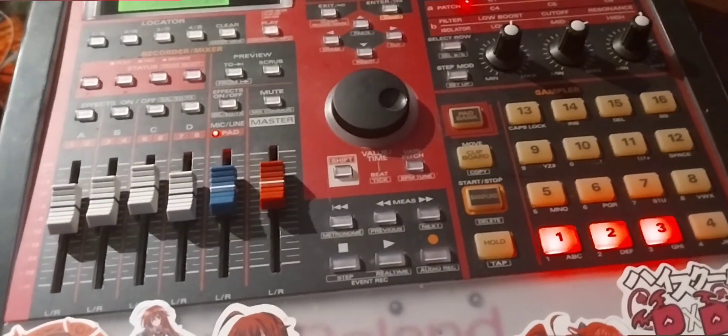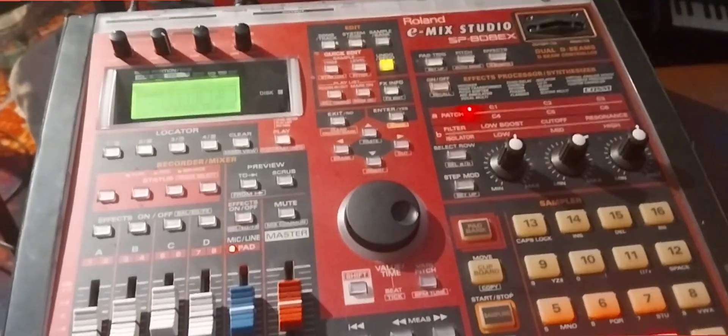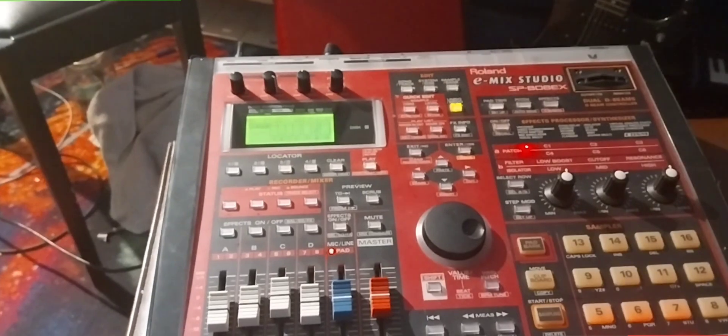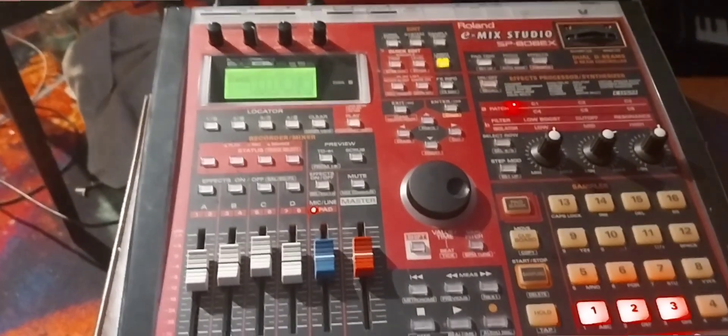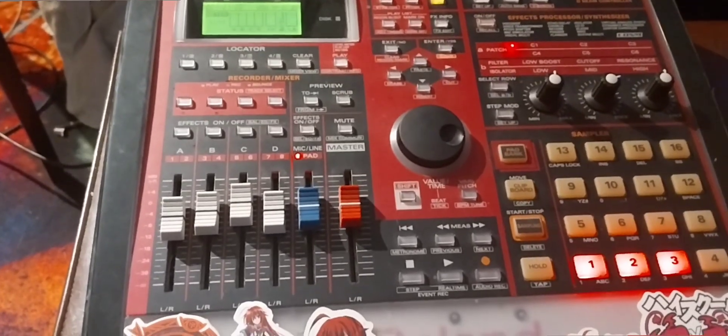It fucking works — there's solid state memory on the SP. It fucking works. It's been more than a year, and finally it works with solid state. There's no disk noise, it just works. After all that, I had to read the GitHub like five times and it's so badly written. I still don't understand, but it works now.